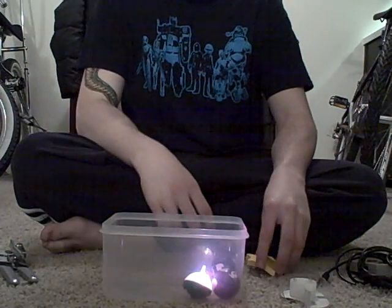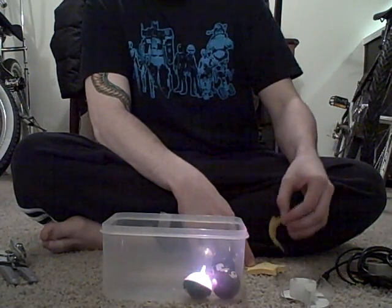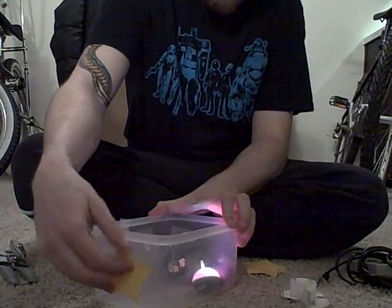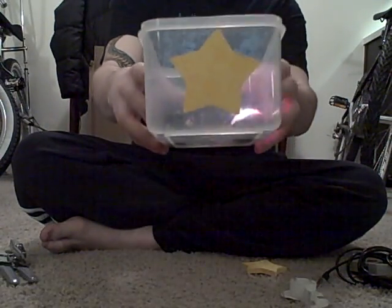Next we have post-it notes. Just don't get any square ones — get one with a shape, because this is where the actual projector output is going to be coming out of. So put it there.